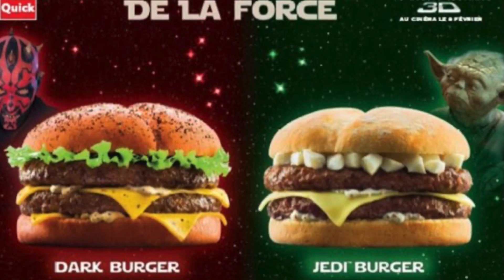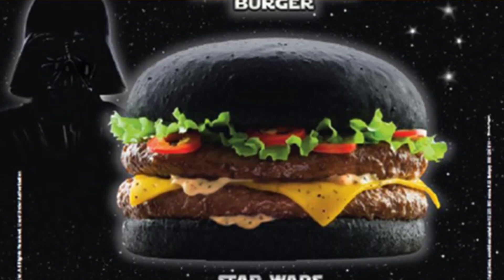So in 2012, Star Wars re-released Episode 1 in 3D. Quick, which is like a French Burger King, made three burgers all themed after Star Wars characters. We had the Sith Burger, the Yoda Burger, and also the Dark Vader Burger. Yeah, that's right — for some reason they didn't decide to call it the Darth Vader Burger, even though they used the name Yoda.